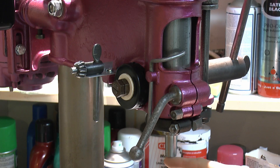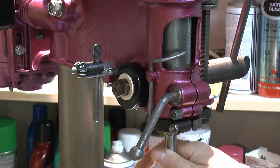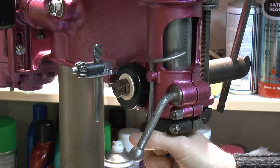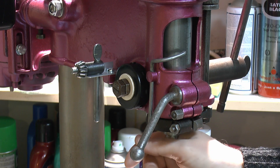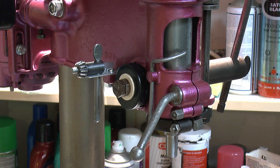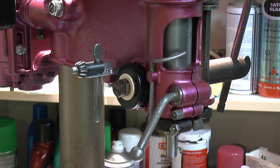One part you'll notice missing is the chuck, which fits on this taper here. I've taken the chuck off because it appears the chuck is actually damaged or has been busted in some fashion. Although everything appears to work perfectly smoothly with no obvious horrible vibration, when you put a drill bit in the chuck and tighten it up, it wobbles significantly. As far as I can tell, this is due to the chuck itself — it's not the spindle or the taper that's been damaged. I'm going to get a different chuck and try that on there, because the original one is 75 years old and has clearly had a rather hard life.